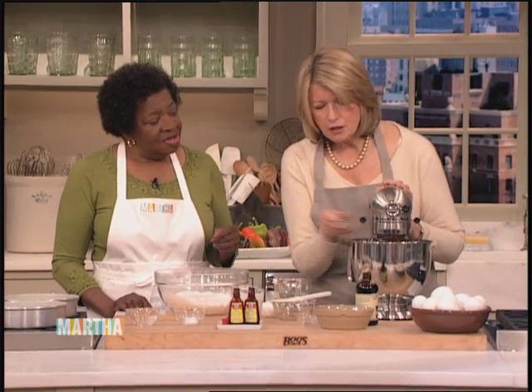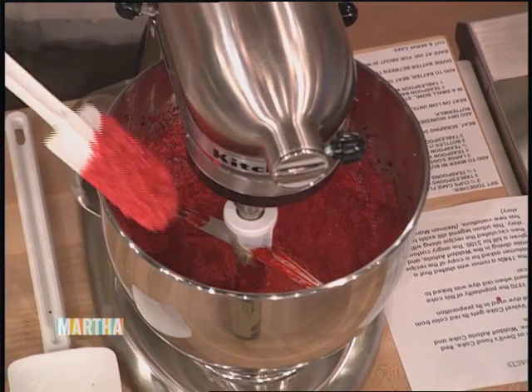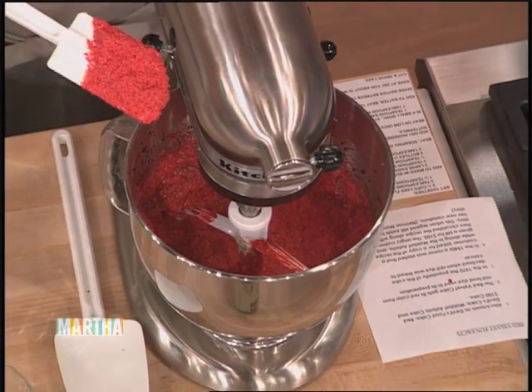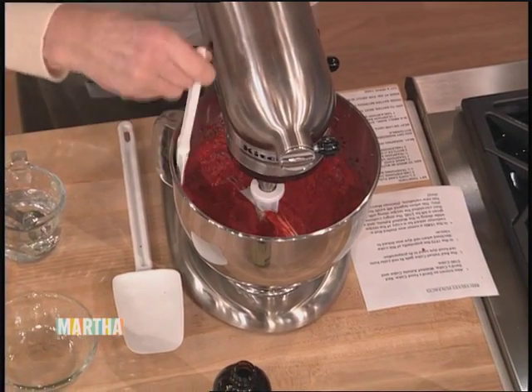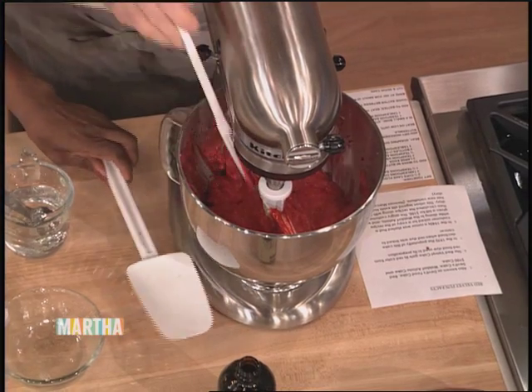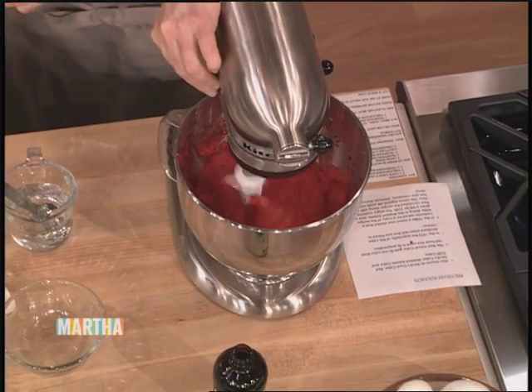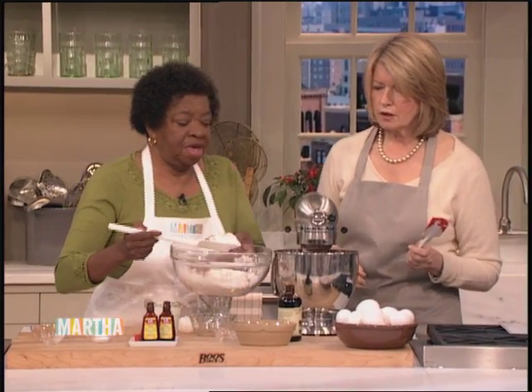Look at that color — can you see that red? It is gorgeous. Just a little bit, and I should scrape it down. Look at that color — isn't that gorgeous? It's great. Now we're going to add the dry ingredients. We don't want to run out of time, so let's get that dry in.